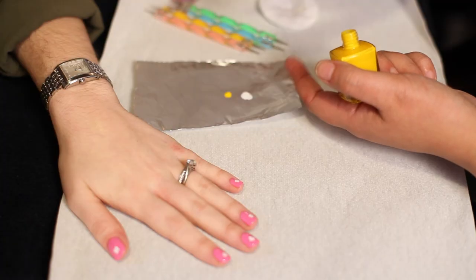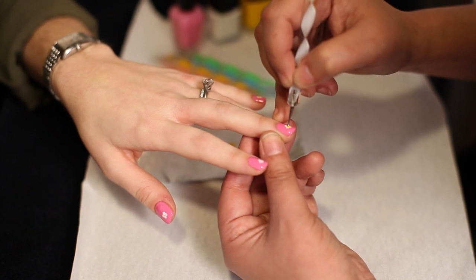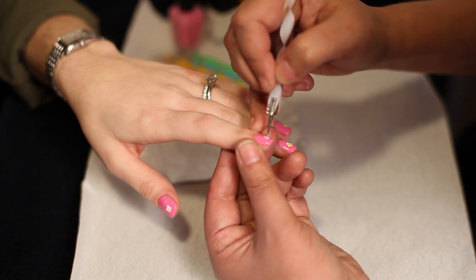Put a drop of yellow polish on your foil and get some yellow on your dotter. Place a dot of yellow in the middle of your white petals to finish your flower off. Seal it with a top coat and you're done.